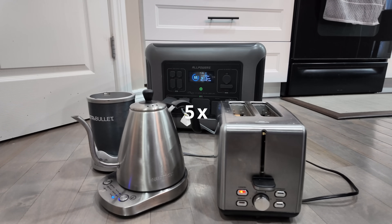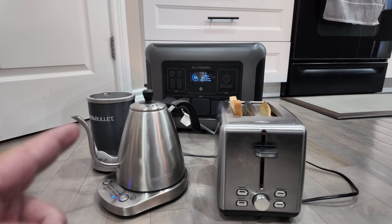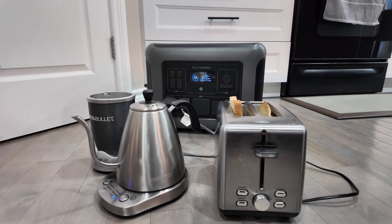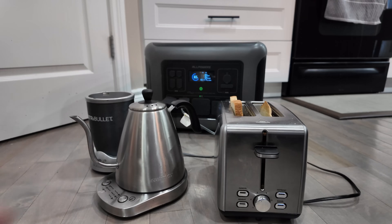The toast is done and it's back down to 840 watts. This kettle is rated for 1000 watts and it's doing really well. If you notice, we still have one more AC slot open, so technically we could still add another appliance. Once everything is done it goes back to zero.